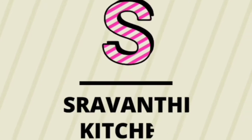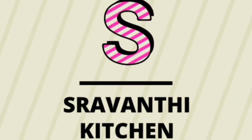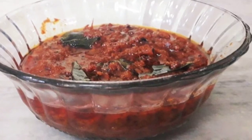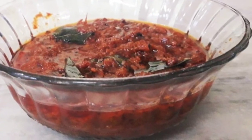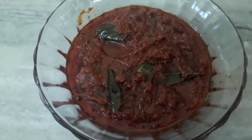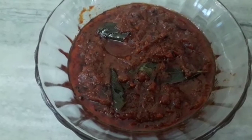Hello friends, welcome back to my channel, Stravanti Kitchen. In this video, we will prepare the tomato nilopachadi. The tomato nilopachadi is very tasty. Try this recipe after watching this video.